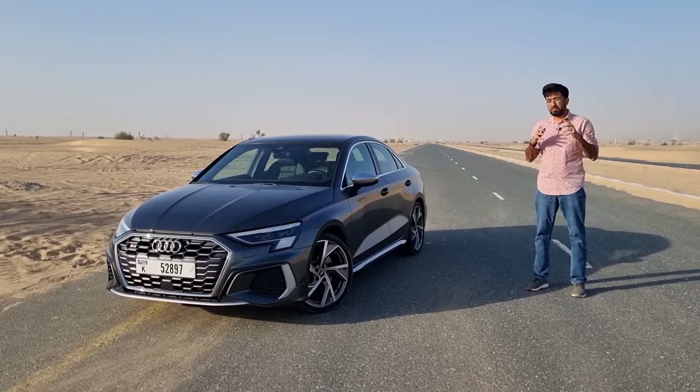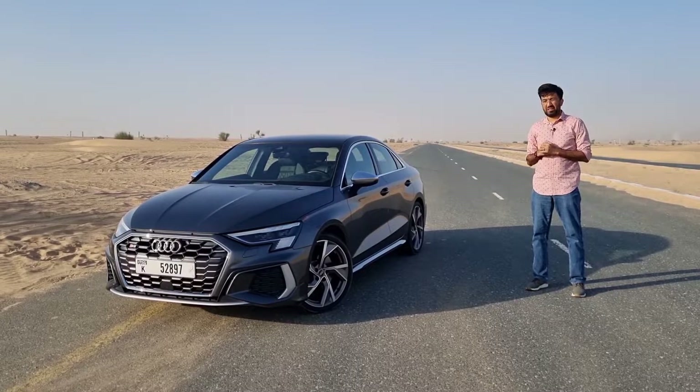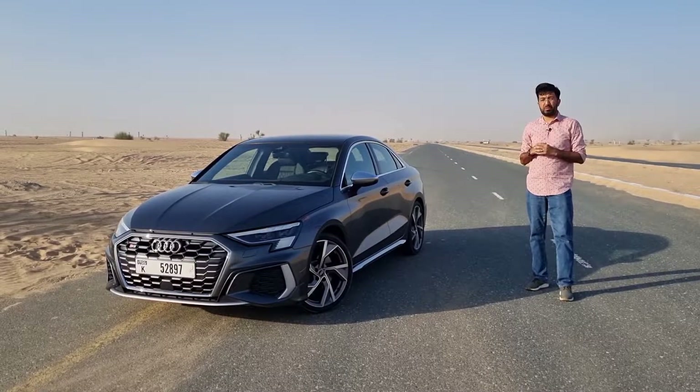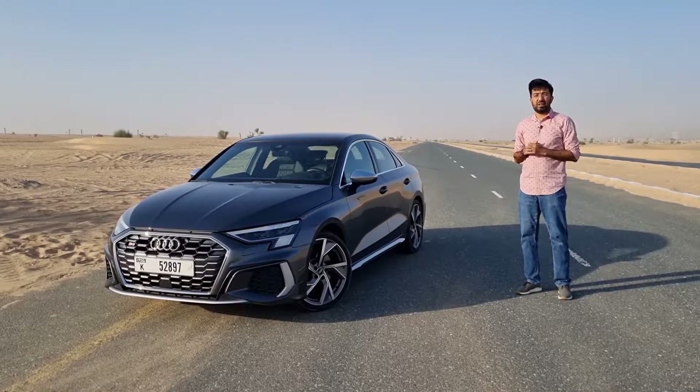Hello everyone and welcome to a performance-oriented challenger from Audi in the form of the S3. This performance sports sedan is a hot-rodded version of the new A3, so in today's video let's find out everything in detail about this 2022 Audi S3.